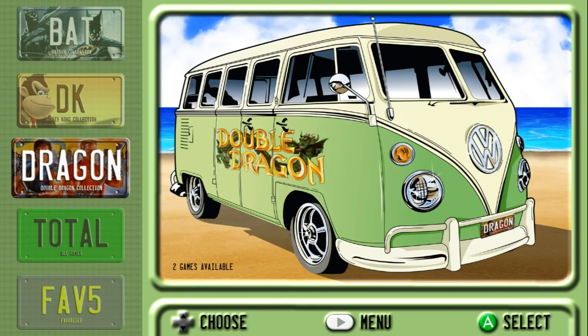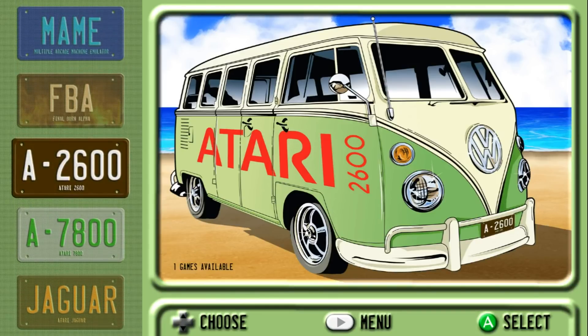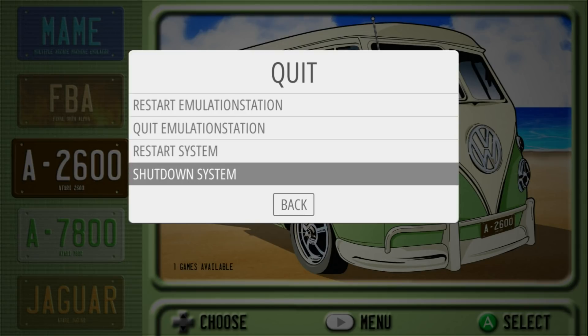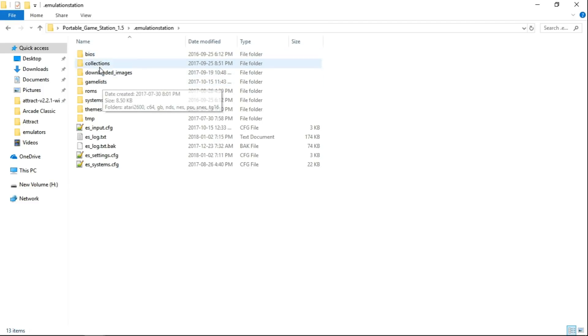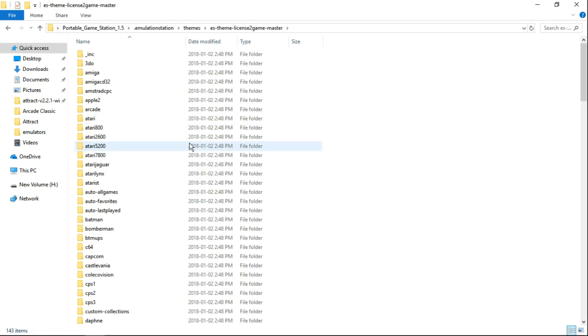Definitely interested in this theme, so you guys have got to check this out. Let me show you — I'm going to exit out, quit, shut down. Let's go into the folder and see what we've got. We're going to go into themes, and this is 'License to Game' — that's the theme. And it's available on his GitHub right now. I'll leave a link to that in the description.